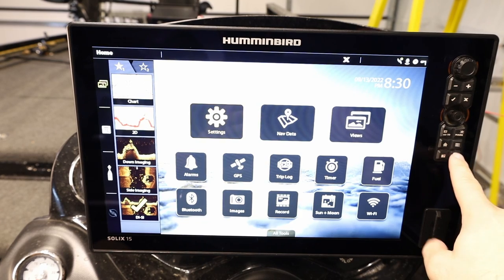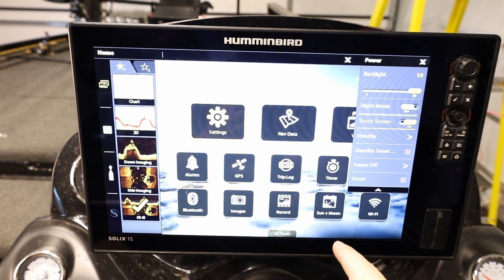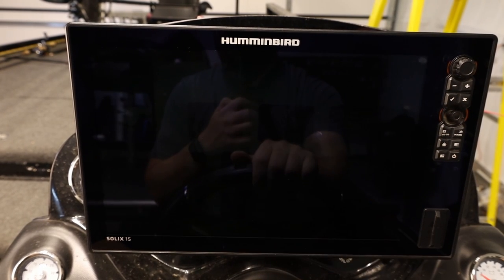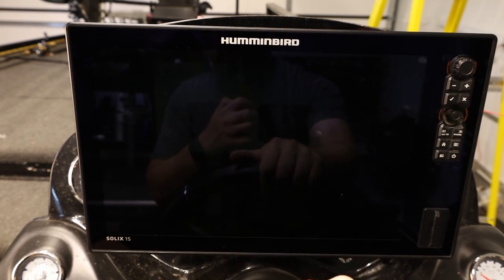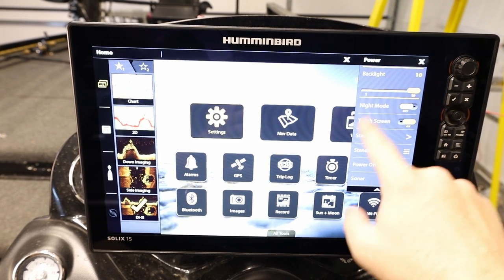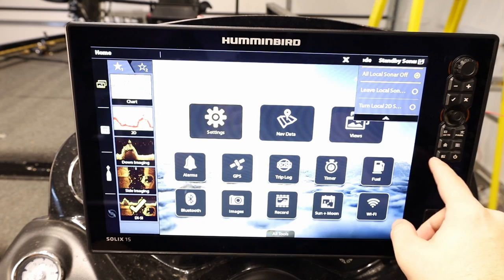If you just touch the power button, you get the power button menu. We have the backlight, we can modify the night mode, and we can turn the touchscreen on and off — useful if you want to clean the screen while it's still on. Here's the standby feature I mentioned: selecting standby puts it in a low power state. You can see the orange light is still on, indicating it's powered. To bring it back out of standby, just press the power button. This saves you from waiting through the whole power-off sequence when you're on the water.